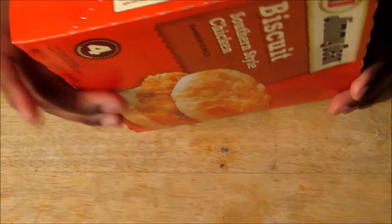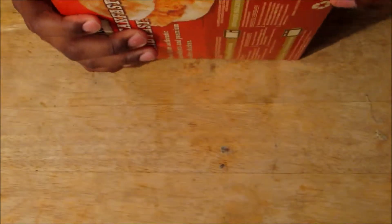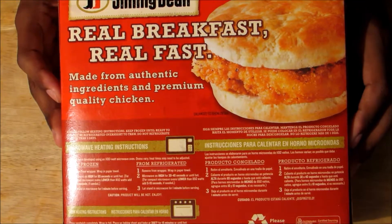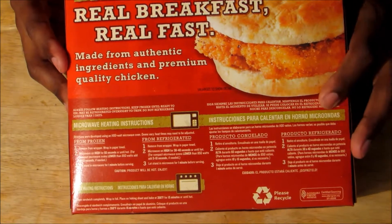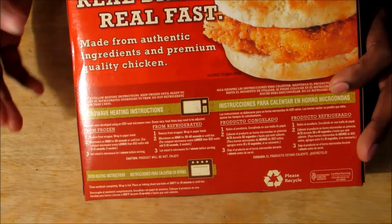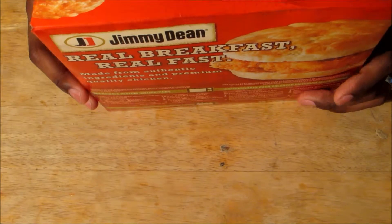Of course you've got here on the side a nice little tab that they have here — you kind of want to pull it back, and right below it on the back we have our instructions and what you need to do in order to prepare the food. I always try to prepare it the way they say to prepare it, because if you're running into trouble, you can't say it was them if you do it the way they say. So without further ado, let's check out this Jimmy Dean's Breakfast Southern Style Chicken.